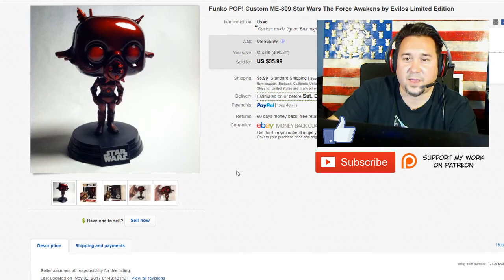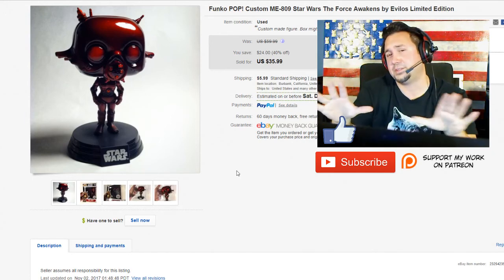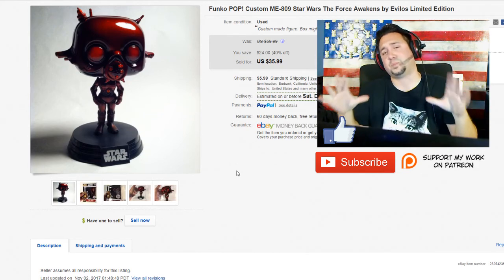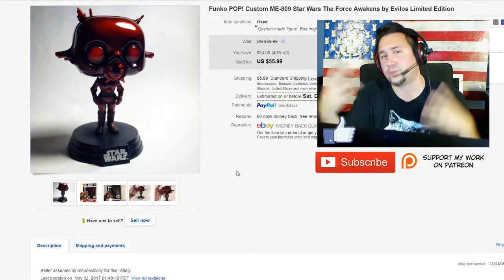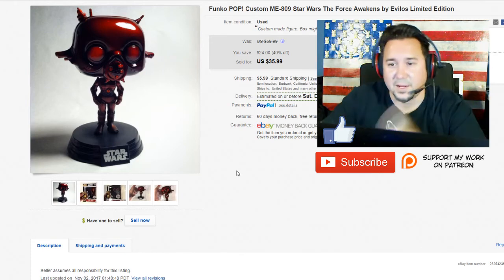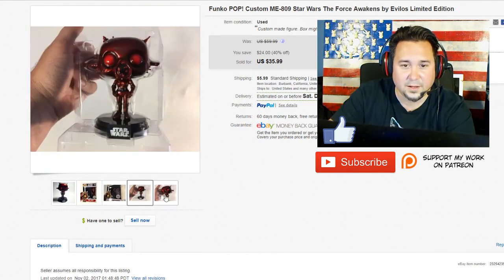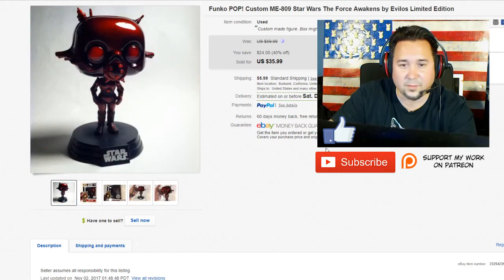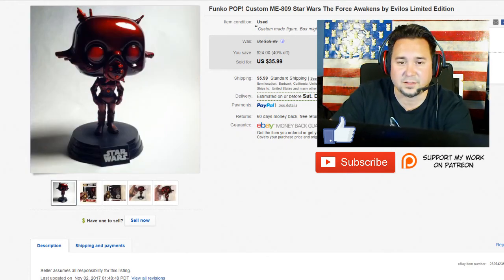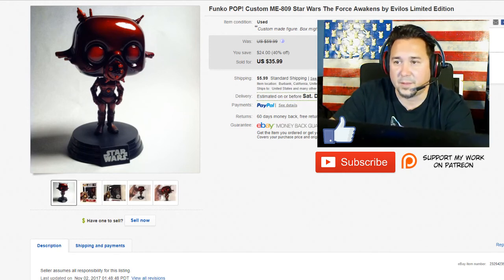Next up we have this MME 808. I apologize for the lack of professionalism today. This is a custom that I made — as you can see, it's got my Evil Those branding. It's a candy thing, it's art. I've sold these for as high as $60. This was on sale for Cyber Monday, someone bought it. It's a cool piece of art, custom painted by myself, all airbrushed and stuff. Bada bing, bada boom.